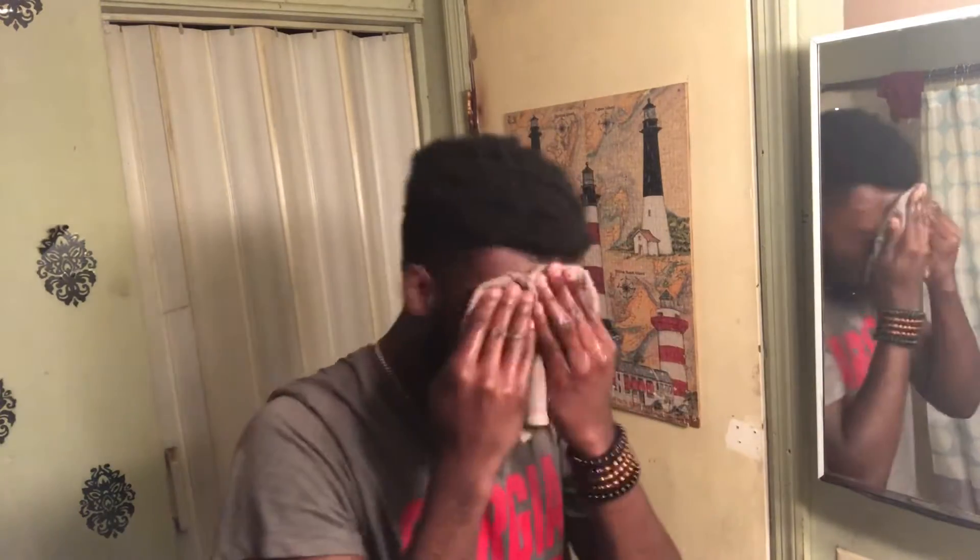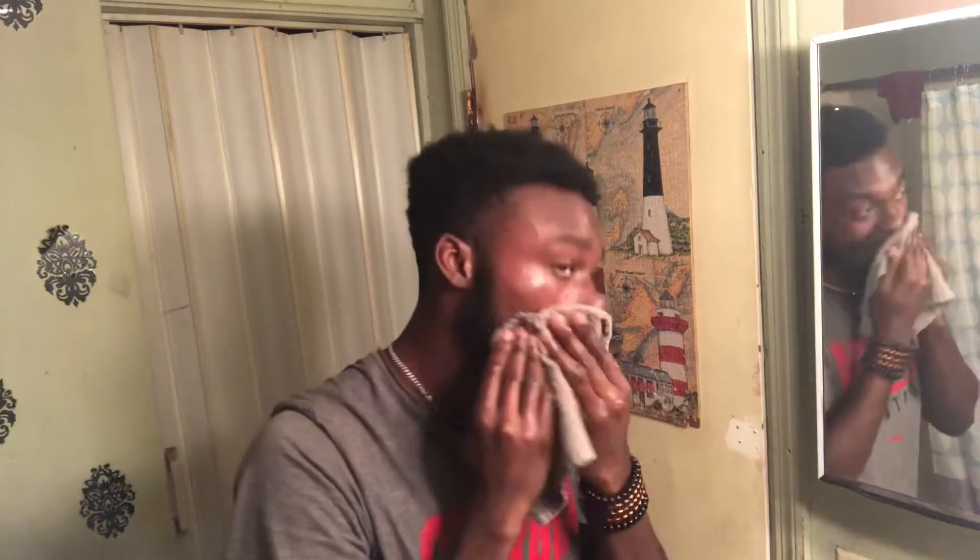Now all these methods I'm showing you are with the rag because personally it makes my skin clear. You can use your hand, but I just prefer using the rag. To rinse it all off, just wet the towel and rinse it off.